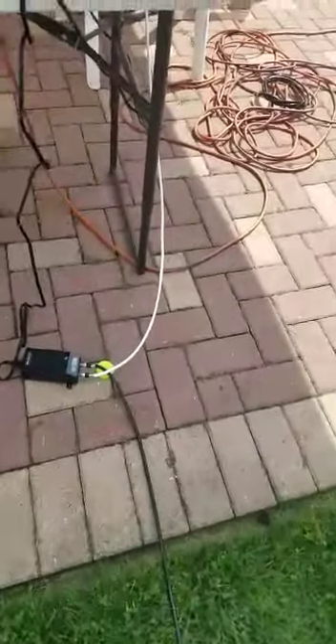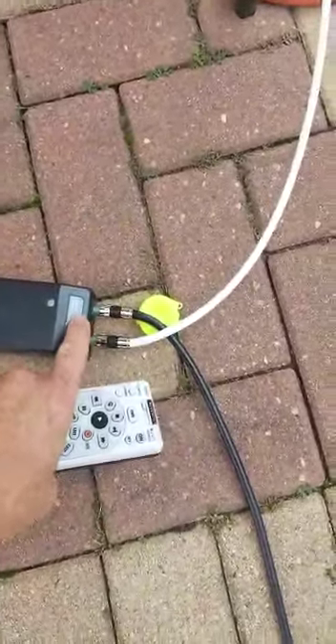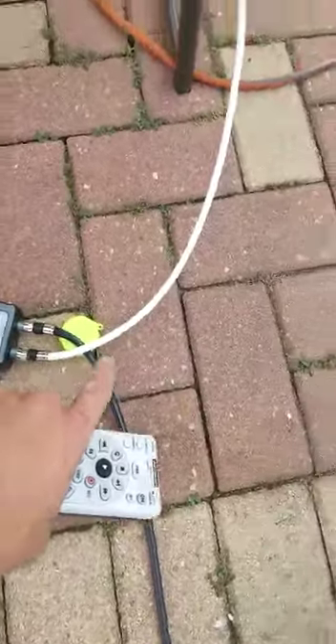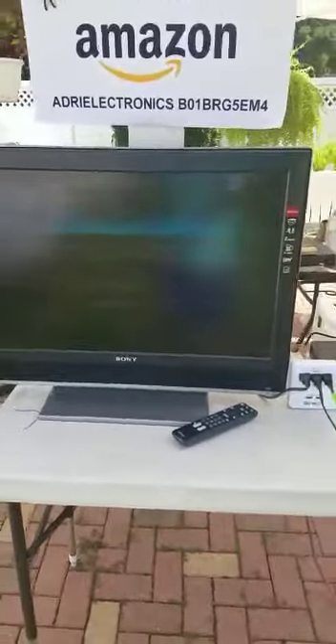This is the wire coming from the dish. It goes to the power — the white one says 'signal to the IRD.' If you follow this wire, it goes to the box. The box says SWM. Just remember: the first line exits my wire to the power outlet. This is a really good receiver.